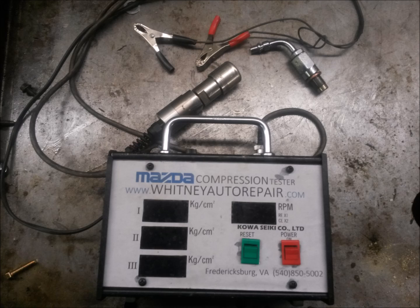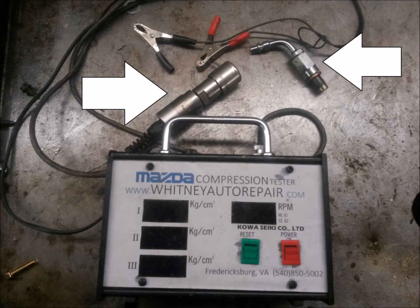I'm going to label the 2 parts here. You're going to have the pressure transducer and the adapter fitting. The pressure transducer is responsible for turning those puffs of air into an electrical signal, and the adapter is what's used to plug into the spark plug hole so you can connect the tool to the vehicle.